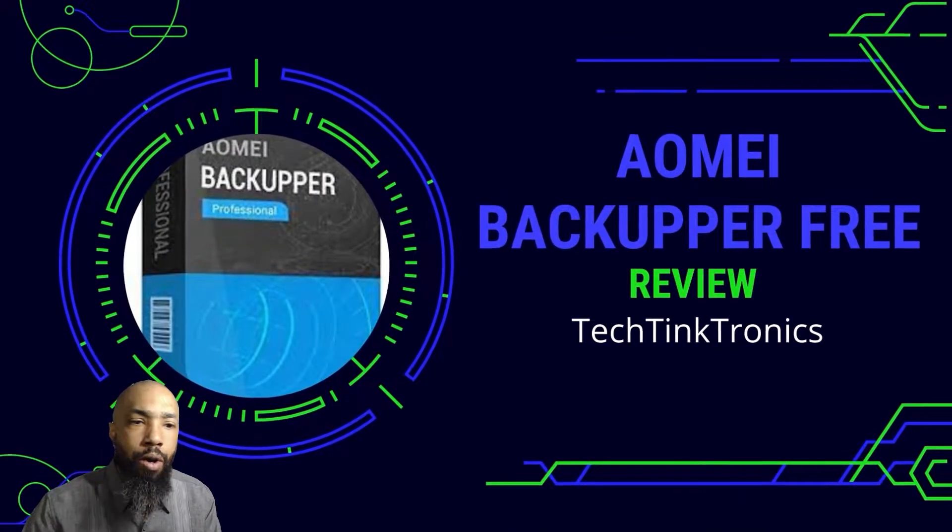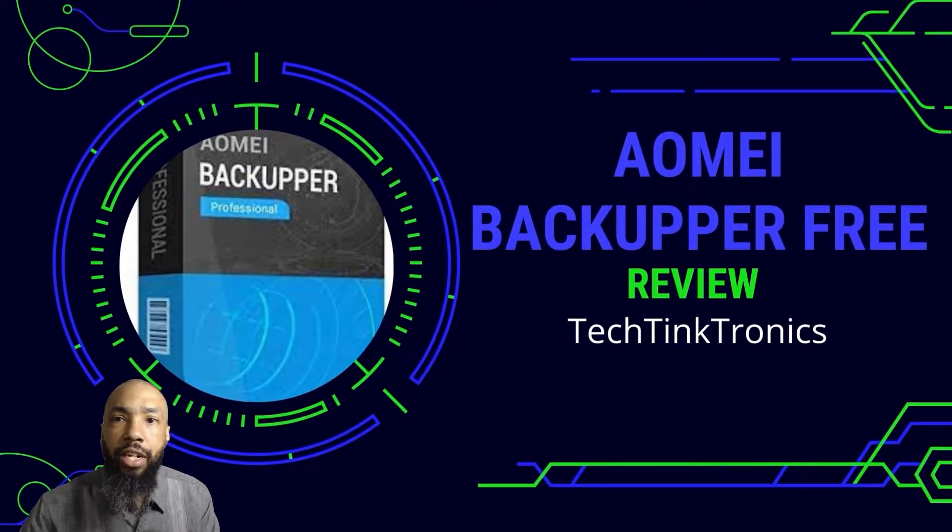Hello ladies and gentlemen, welcome back to the TechTinktronics channel where we're going to tinker and learn. Today we're going to be discussing AOMEI Backupper. This is a review by TechTinktronics.